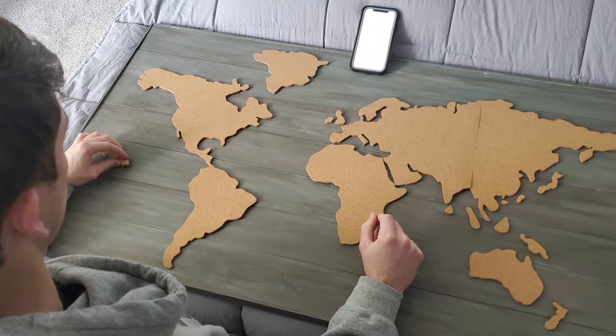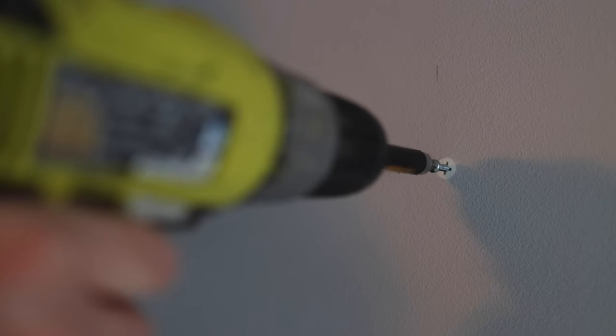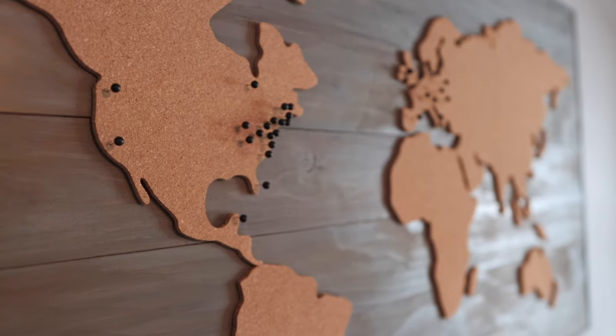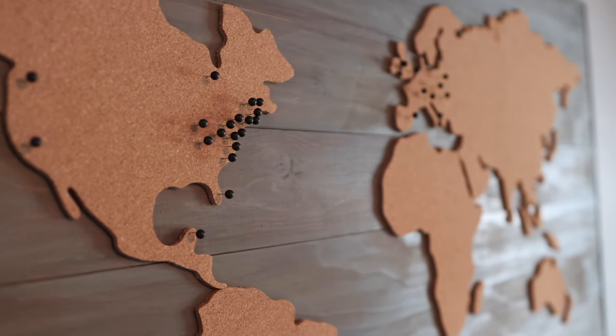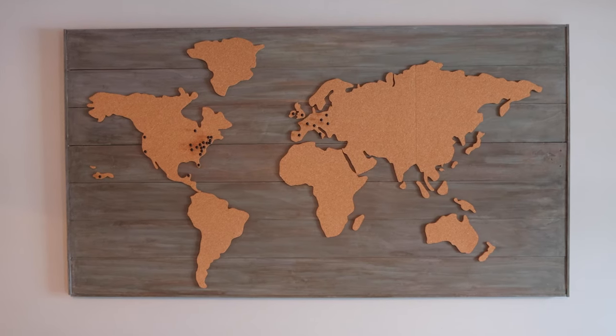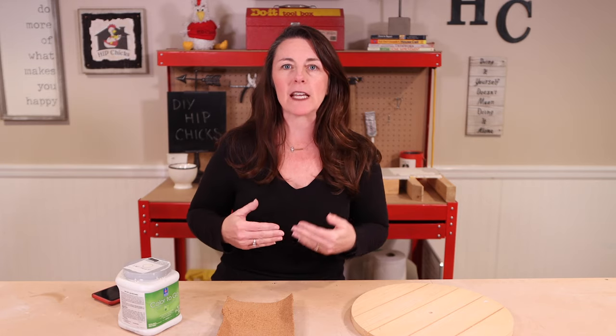My son applied the peel-and-stick cork map that we got on Amazon for $17. Be sure you hang something this heavy on a stud or use easy anchors for security. Now he can record his travels as he makes his mark in the world, and he has this one-of-a-kind piece to hang in his room.